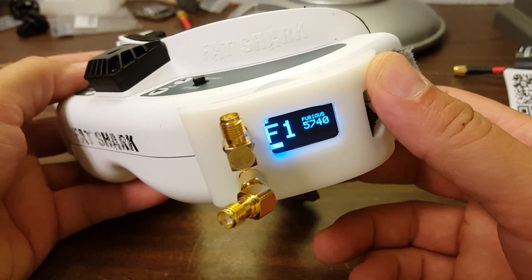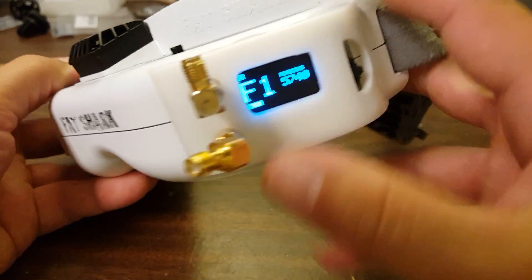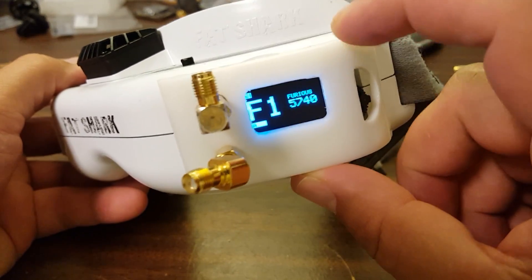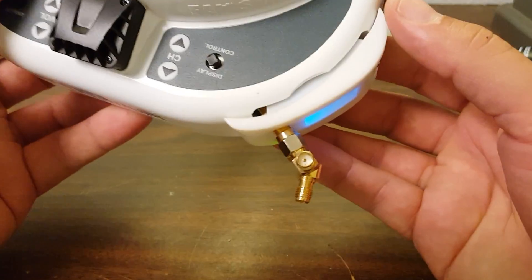I think for many people, the form factor of the LaForge — where you've got two modules, one on the left, one on the right — is going to be a deal breaker. And you're going to be looking exclusively at modules like the True-D, the Two Pineapples, and the Real ACC, which combine both diversity receivers into one and simply drop right in.